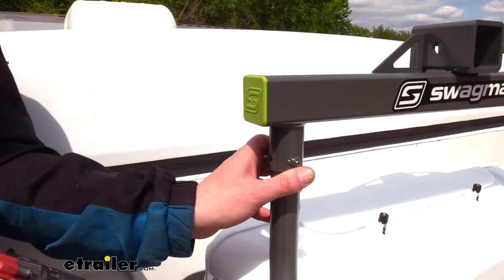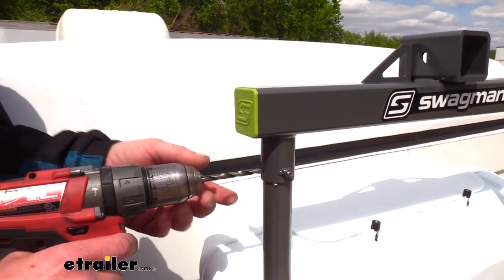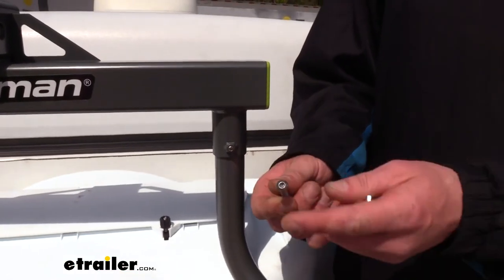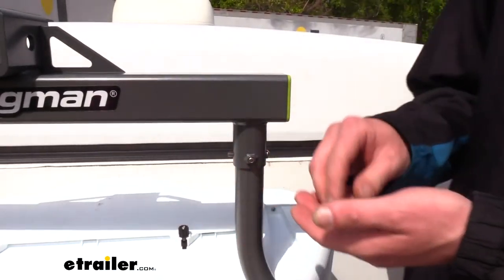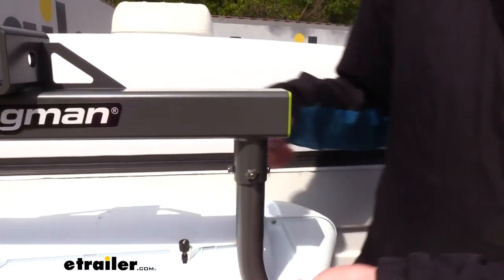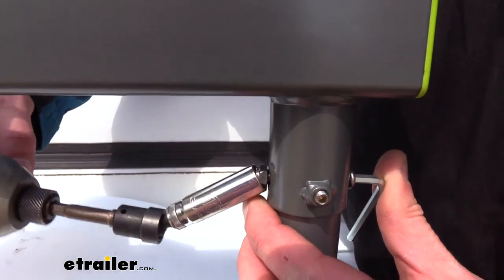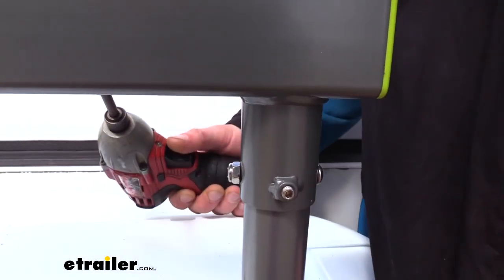Once we have all of our set screws tightened down, 90 degrees from where the set screws are you're going to find an open hole — one on each side — and we're going to drill those out using a quarter-inch drill bit. Once drilled out, we take the Allen head bolts that come in our kit, slide them in from the outside in, and secure with a nylon locking nut on the other side. We'll use the larger Allen key to tighten it down, and the nut on the opposite side gets tightened with a 10mm socket. Repeat for the remaining three bolts.